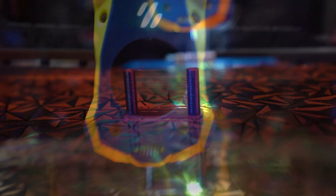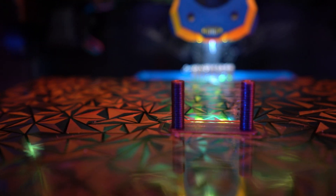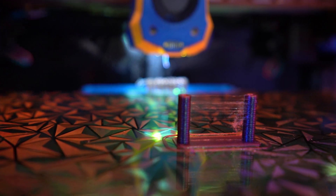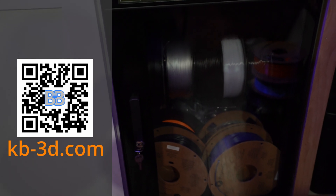Welcome back to The Build-A-Basement. Today, a special video about filament and problems with filament. Specifically, wet filament, drying filament, how to dry filament, what it looks like when you don't have dry filament, and finally, what I use to dry my filament and keep everything safe.